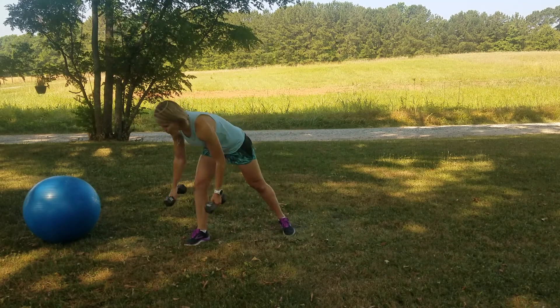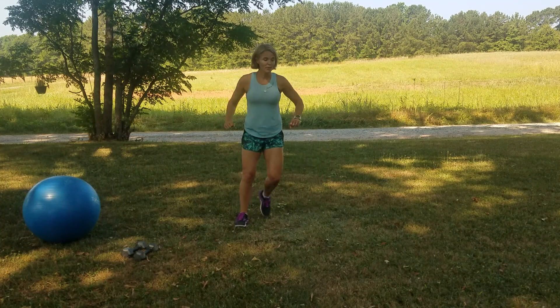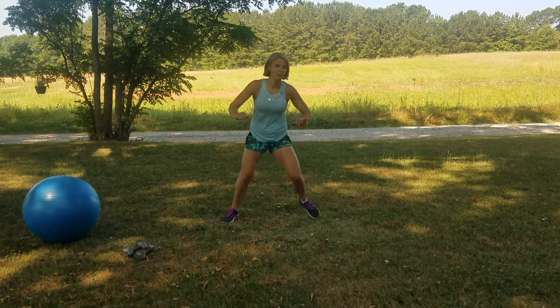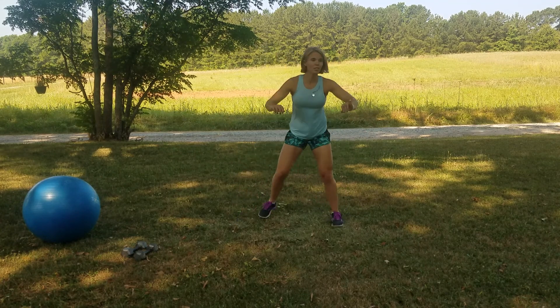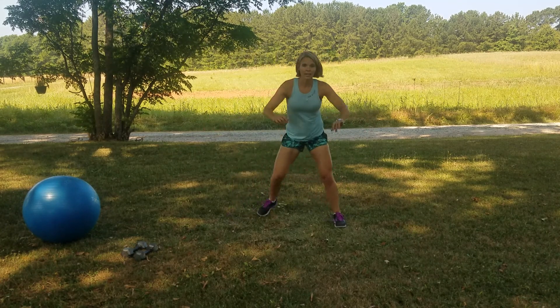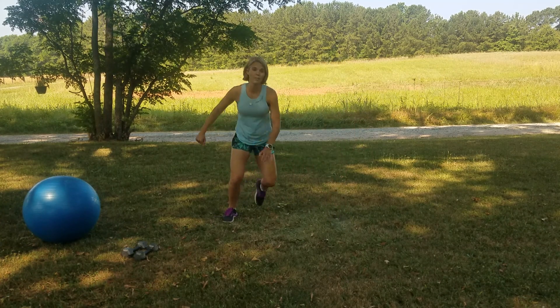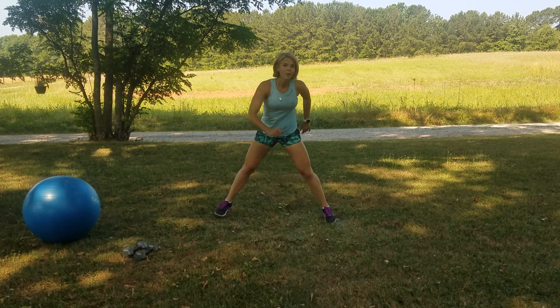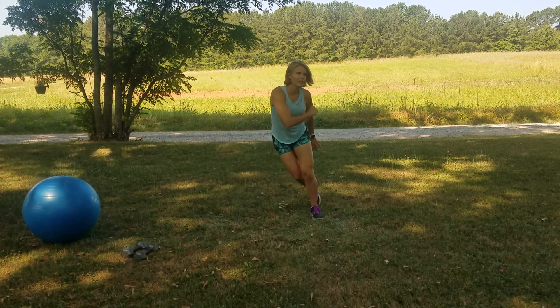Now we're going to throw down those weights and we're going to do that skater side to side. You can do this as a step touch. You can keep it here, or you can do a step touch side to side. But try to make it as big and fast as you can, because remember that's what these Tabata workouts are about — going 20 seconds really hard, and then you get your rest.